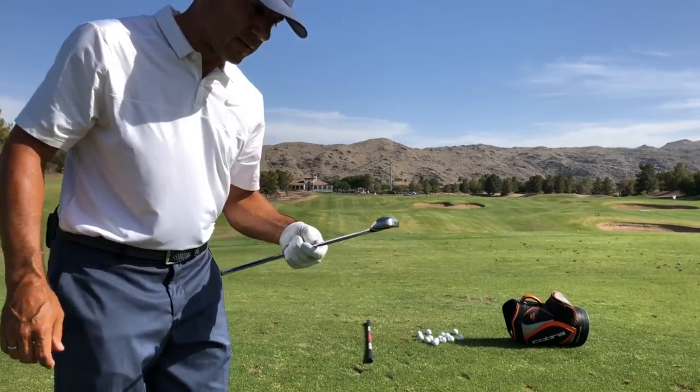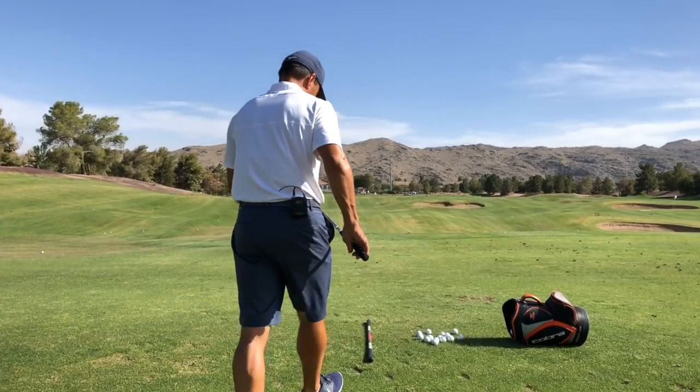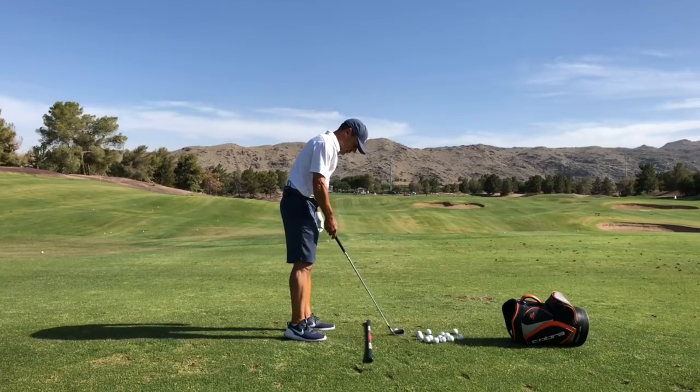It's kind of a breezy day at the Raven. I got a little time before I have to head home and I'm just hitting the Tour Striker. You know, it's funny — sometimes I forget about this little gem.